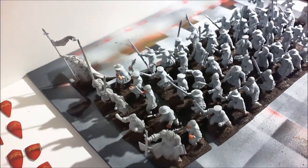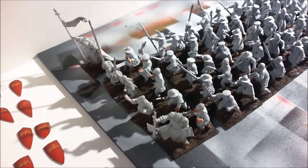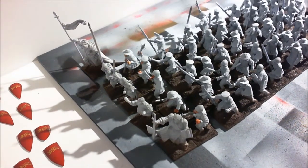So that's the shields done, and if I just pan over here, there are all the footmen primed and based and ready to go.